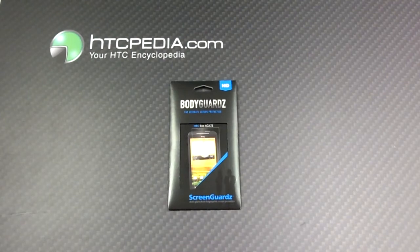Hi, this is Tim from HTCpedia with the unboxing of a Bodyguard screen guard, anti-glare, anti-fingerprint screen protector for the HTC EVO 4G LTE.